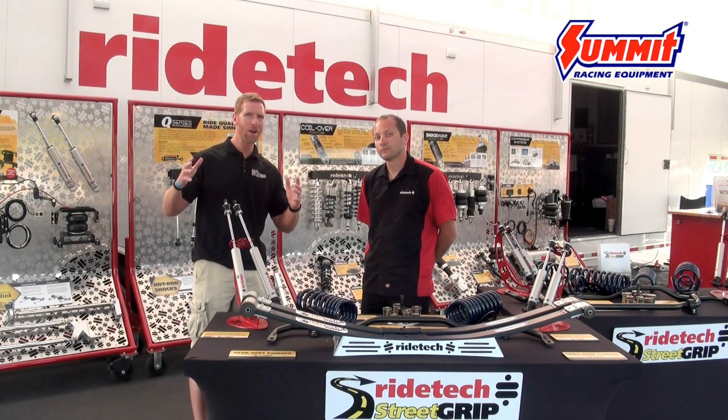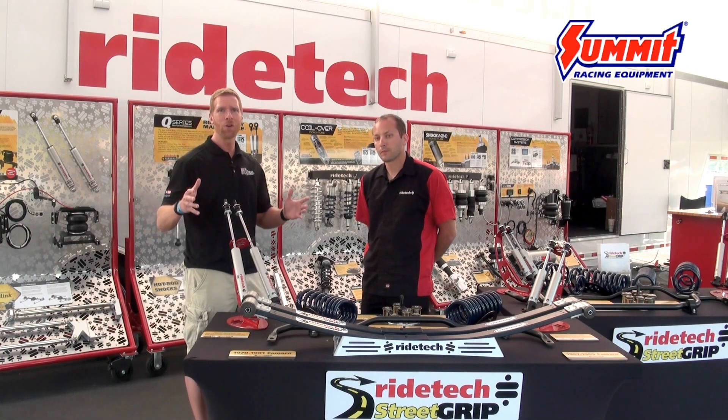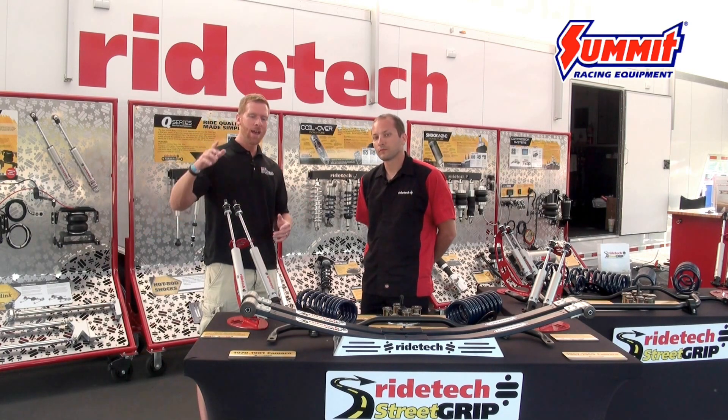So for all you guys out there with a car that we haven't hit yet — sounds like RideTech is going to be coming out with quite a bit more. Stay tuned. Watch summitracing.com and stay tuned for more info from Super Summit 2016.